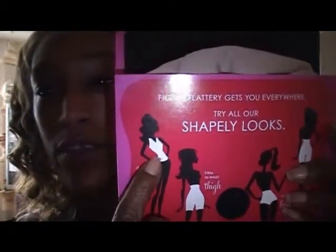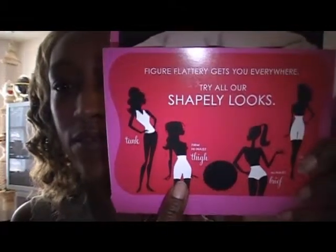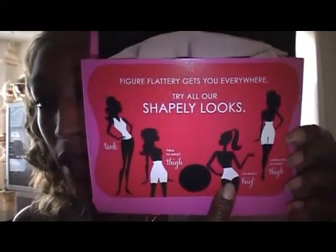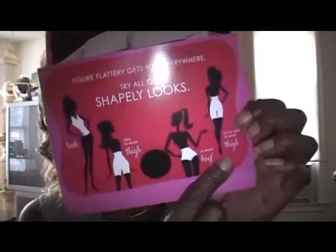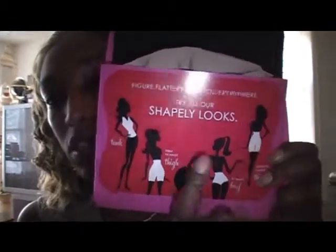I can definitely show you the beige one. Here is a picture — figure flattering, gets you everywhere. Try all of our shapely looks. You have the tank right there, slim things down. You have the firm high waist thigh right here. And then you have the high waist brief — this is the one that I have. Then you have the extra firm high waist thigh, if you need that extra protection. And if you put this and this together — oh my goodness.